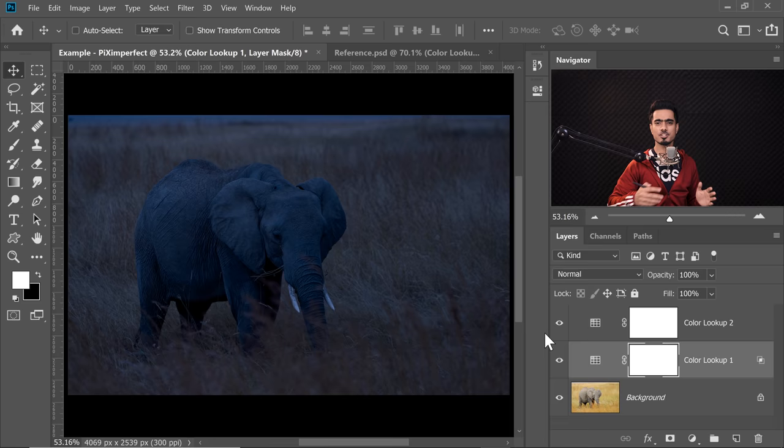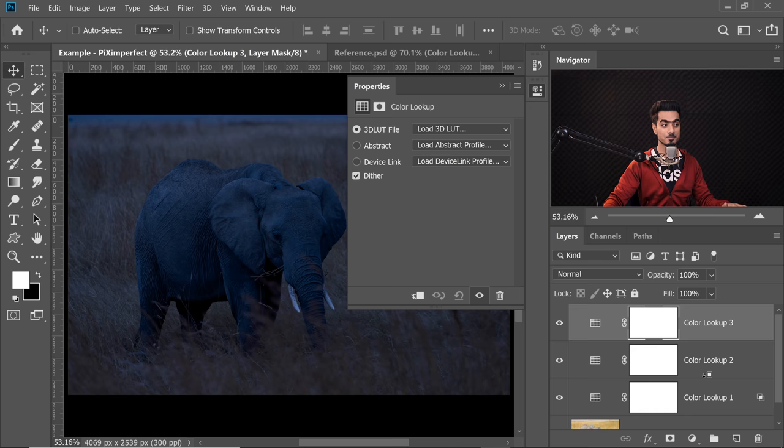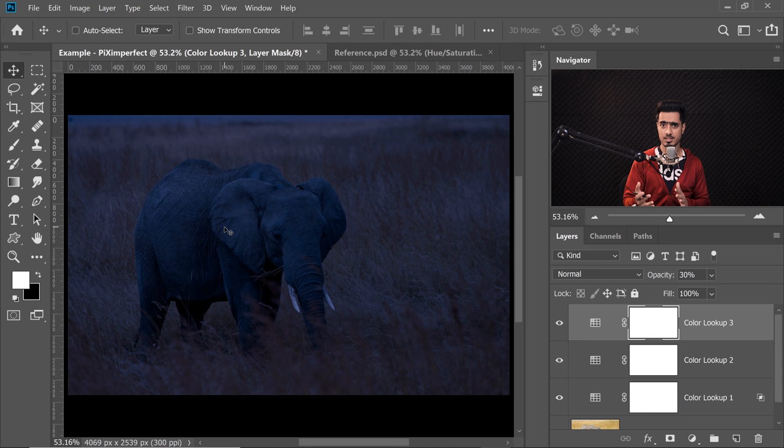There you have it — such a nightly scene. I think maybe we can add some spice to it. Let's create one more Colour Lookup Table. Click on the topmost layer to add it on top, then click on the Adjustment Layer icon and choose Colour Lookup again. This time let's add a tinge of Late Sunset. That looks nice, however it's kind of too much — let's decrease it to about 30%. Here's the before, here's the after. I like that colour. Now if you look closely at the grass, the elephant does look like it's walking at night. The sky is nightly but the grass needs a little bit of modification — it needs a change in colour. So I don't want to change the colour from the top, but from the very beginning.